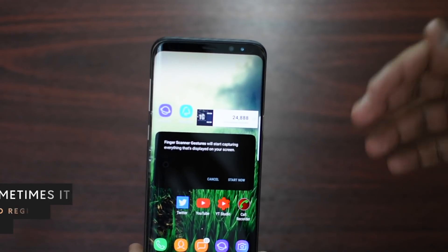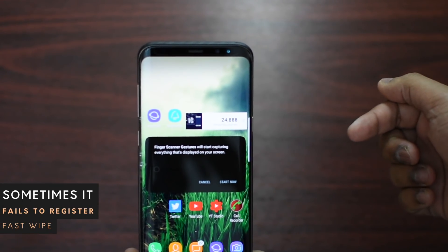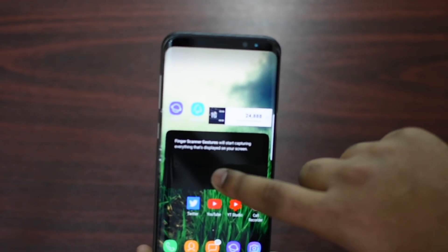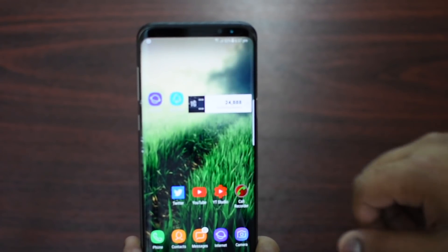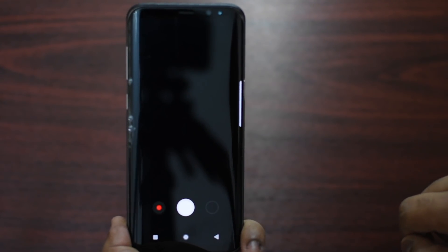Sometimes that Fast Swipe feature may take a while to get used to — you have to try every single time until you find the fast swipe functioning. So yeah, that's basically it guys.